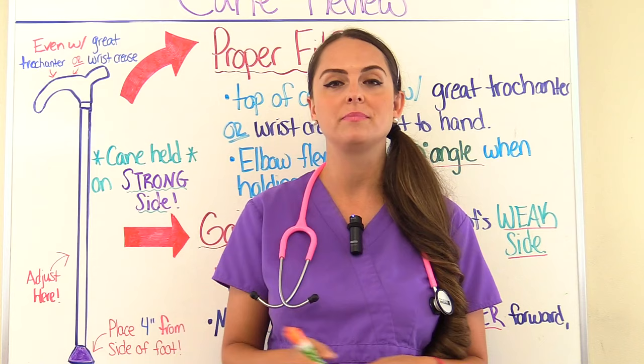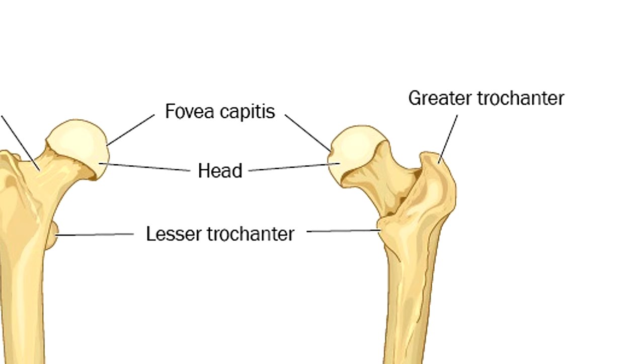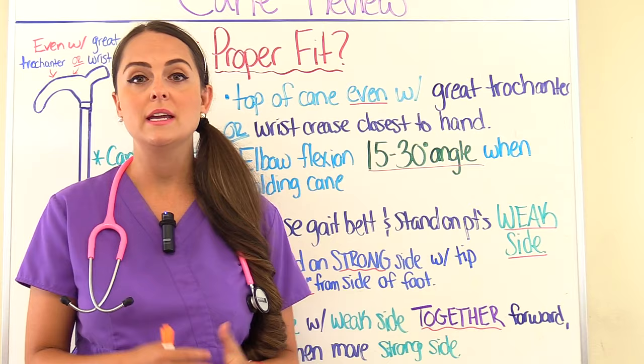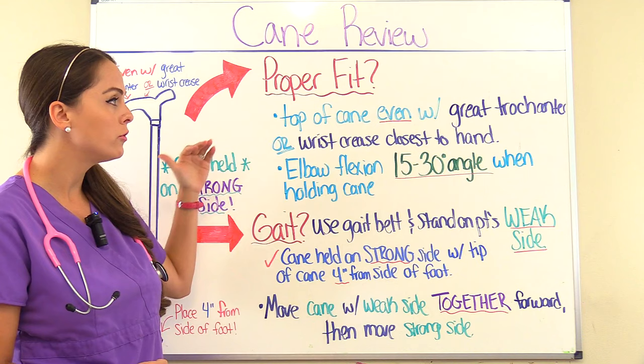The first way is that the top of the cane should be even with the greater trochanter, which is a prominence of the femur — so the top of the cane should rest right there whenever the patient is standing up with the cane beside them. Or the top of the cane should be even with the wrist crease that is closest to the hand. Also, whenever the patient is holding the cane, the elbow should be flexed at a 15 to 30 degree angle.